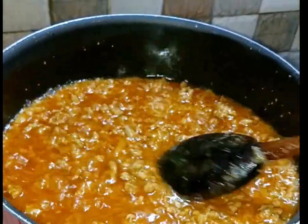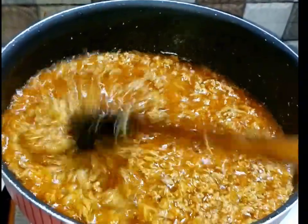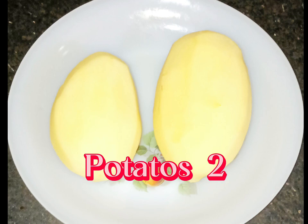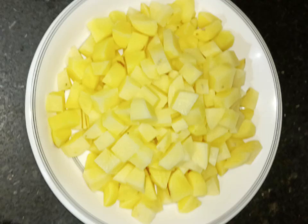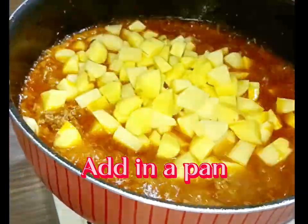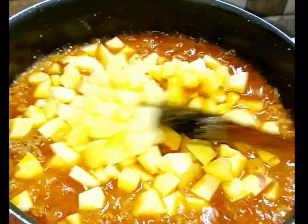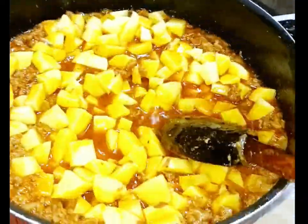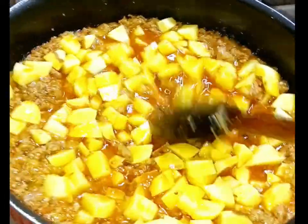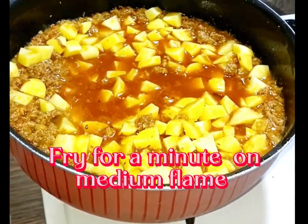Add 1 teaspoon. Add 1 teaspoon. Add 2 teaspoon. Add in a pan. Fry for a minute on medium flame.